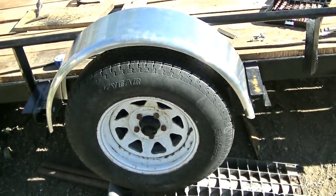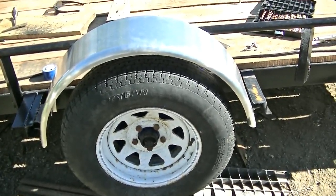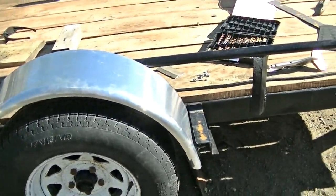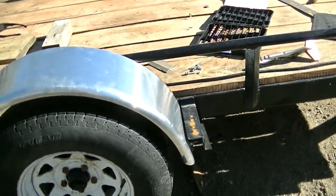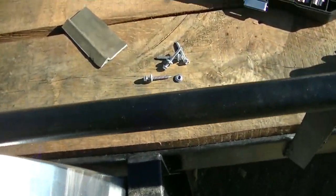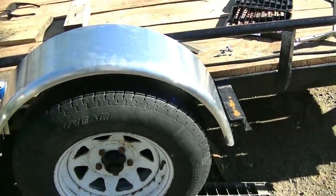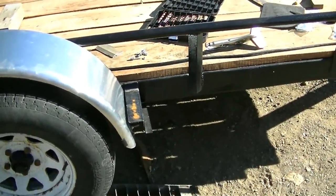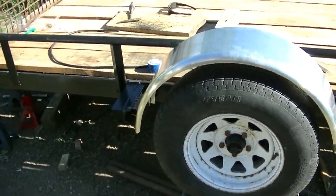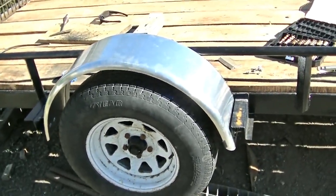I painted the brake drums or the hubs, and I put screws from inside the fenders up into the rails — the top rails — and I used screws with the little rubber washers on the heads, so that's pretty handy. I got a couple compliments today on how good the trailer looks now that I got the aluminum fenders on, so that's awesome.